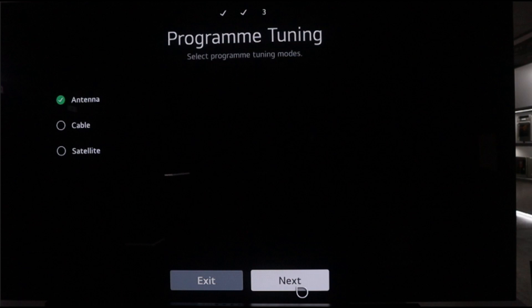If you have an antenna, cable, or satellite plugged in and want to digitally search for broadcasted channels available in your country, you can do this here. However, I don't have any of those plugged in on the TV I'm using, so I will exit.